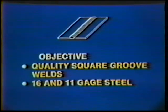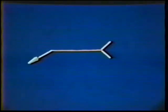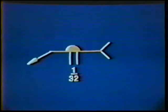The objective of this job practice is to acquire the skill necessary to produce quality square groove welds on 16 and 11 gauge mild steel in the flat position. The deposited welds should completely fill the joint to form a convex face. The weld symbol indicates a single square groove weld with a small reinforcement on the root side of the joint. A 1/32 inch root opening is used for the 16 gauge mild steel. For the 11 gauge, a root opening of 1/8 inch is required to achieve full penetration.